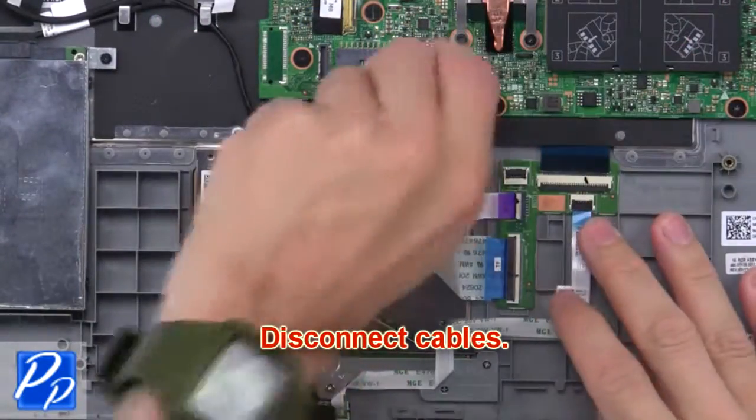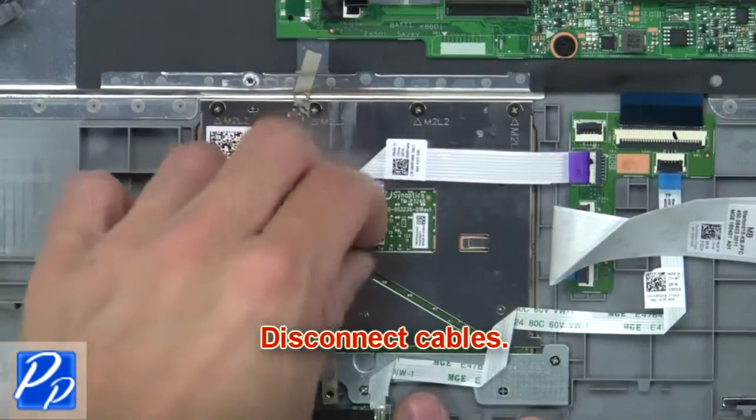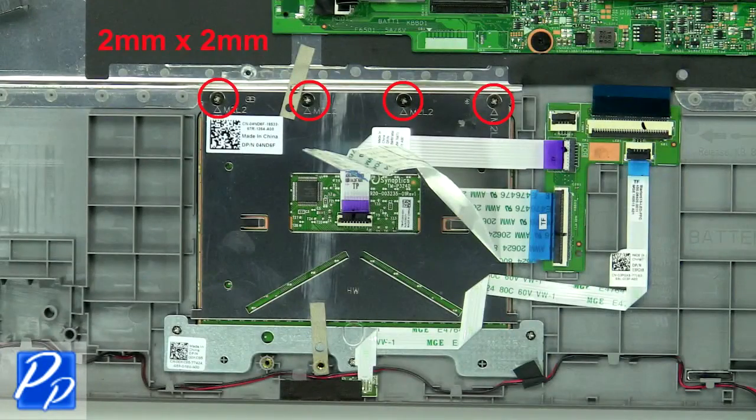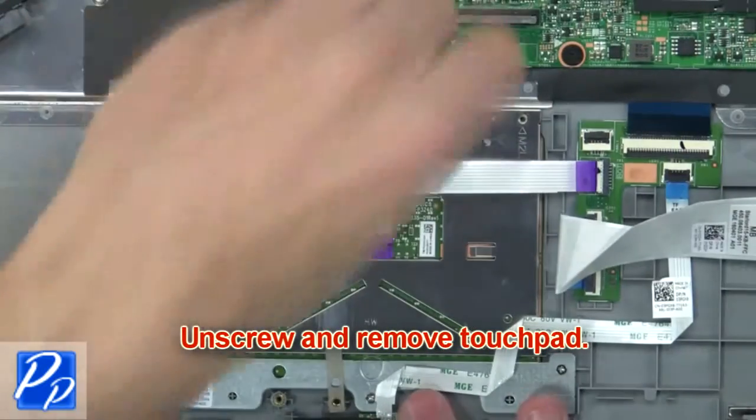Then disconnect the cables. Now unscrew and remove the touchpad.